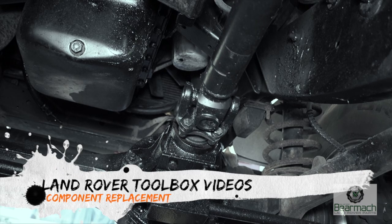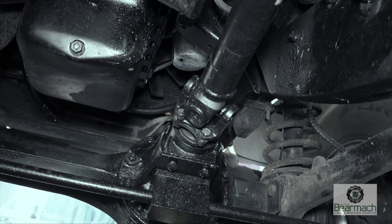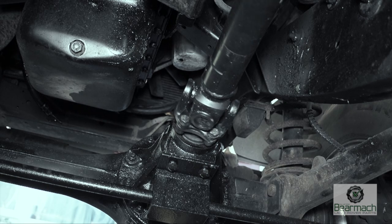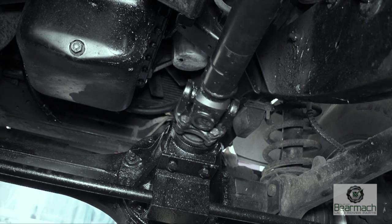Hello and welcome back to the Land Rover Toolbox videos. We were checking out the transmission and seeing if there was any problems with the differential units. There's some backlash in the diff, or what could possibly be backlash — perhaps it's something else.